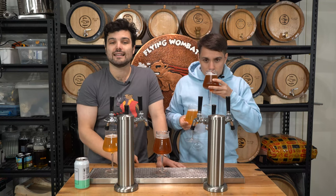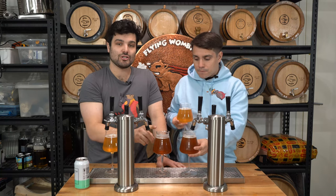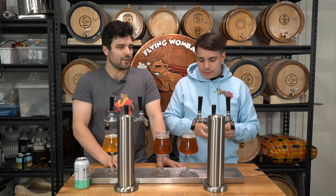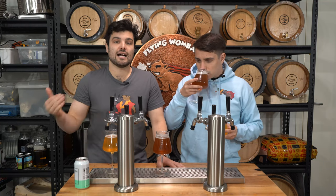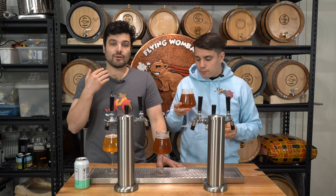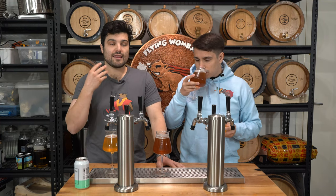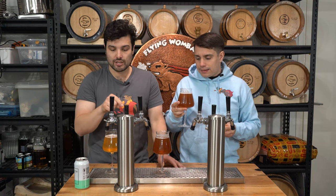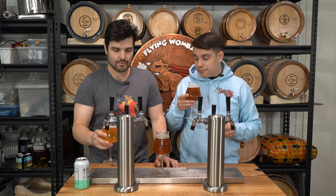Maybe I didn't need that much medium crystal malt. I could have dialed that back a bit, or I think I should have used honey malt or toffee malt — a much lighter version of crystal malt which carries more toffee-like and honey-like sweetness as opposed to thick, chewy, taffy caramel sweetness. And it doesn't darken the color as much as this one obviously has.